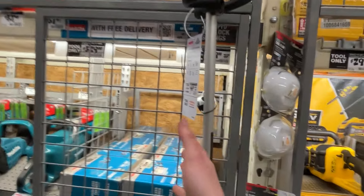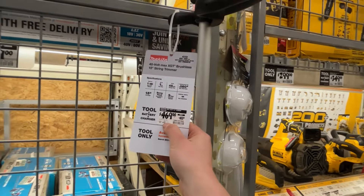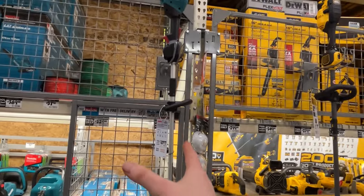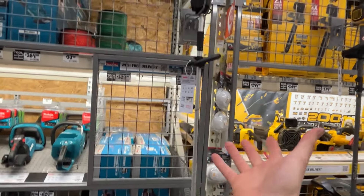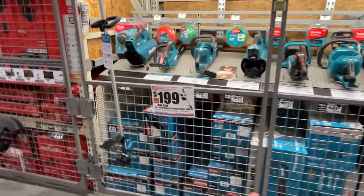This is why Makita's having problems here — this is their sale price: $500 down to $470 for the XGT string trimmer kit. That's crazy. I mean, that's running up to Stihl and Echo pricing. It's a great trimmer — I've got one — but I got it on clearance for like $175. At $500, I can't say it's worth it for that kind of money.